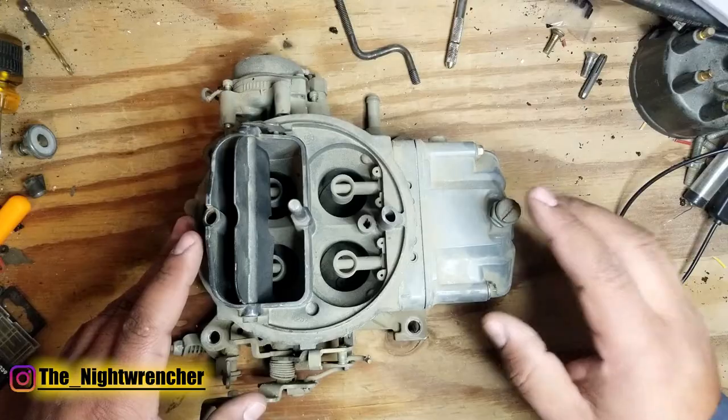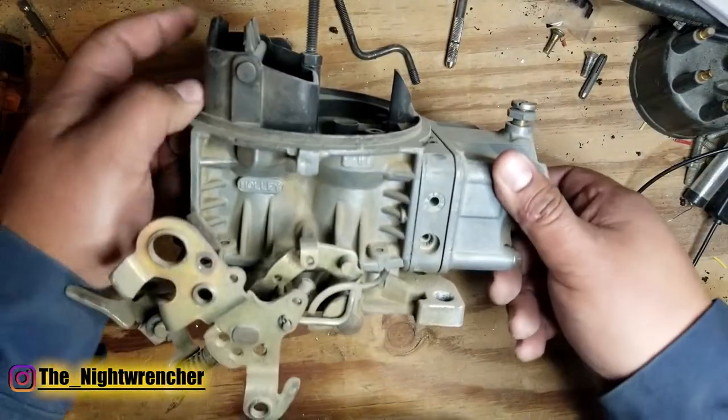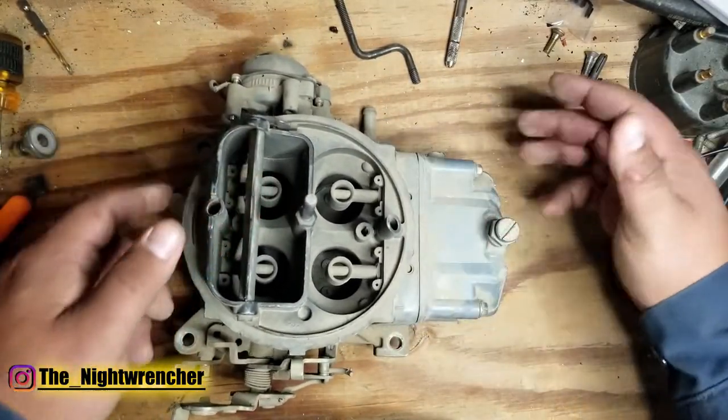Probably the most common complaint I see is that they leak out through the vent tubes. The vent tubes on a Holley carburetor — if I turn it on its side — you're going to see one right here and another one that's part of the choke assembly. What those do is allow air to escape.